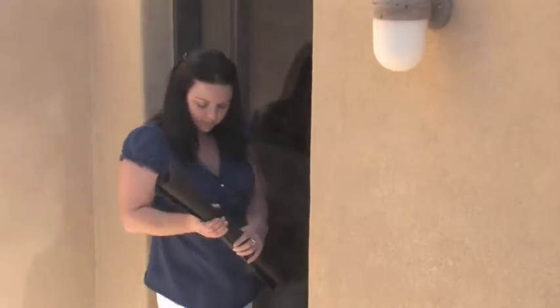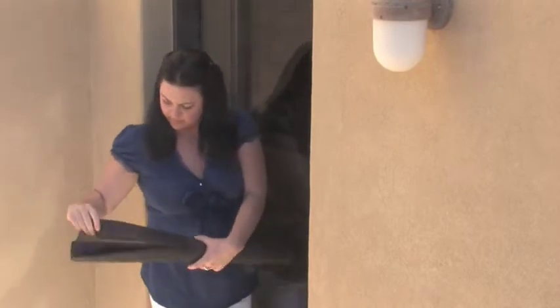Our shades are easy to install — no tools are required, no holes to drill, no permanent attachments, and no waiting around for installers.